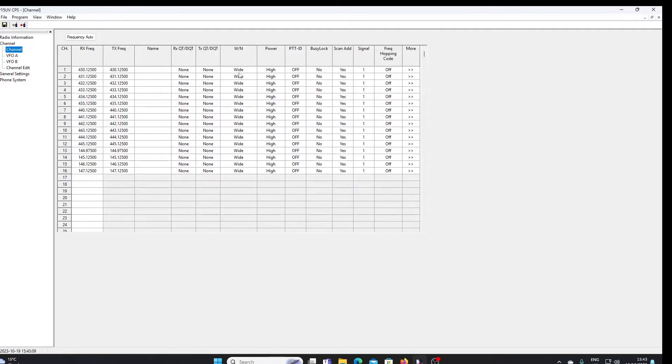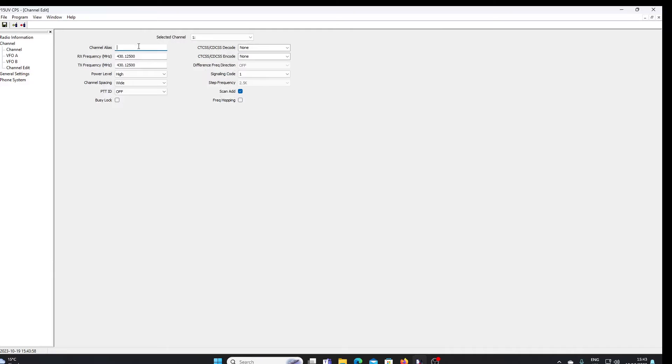You can see the parameters you need to program in: RX and TX frequency, a name for the memory channel rather than just a frequency readout, CTCSS tones and DCS tones for both transmit and receive. We can set the deviation to wide or narrow, set the power to high or low, PTT ID, busy lock, and add channels to scan. There's also a signal field and frequency hopping code. The channel alias is the name assigned to the channel, and you can set channel spacing to wide or narrow with CTCSS encode and decode.